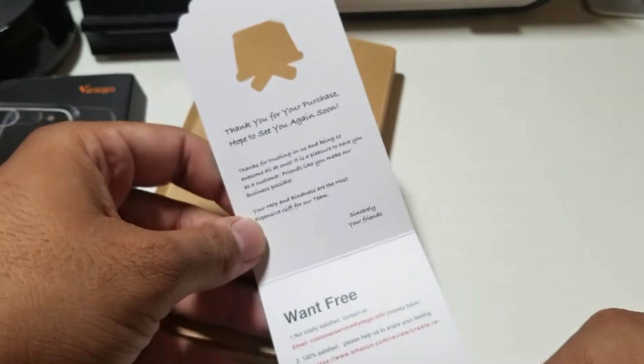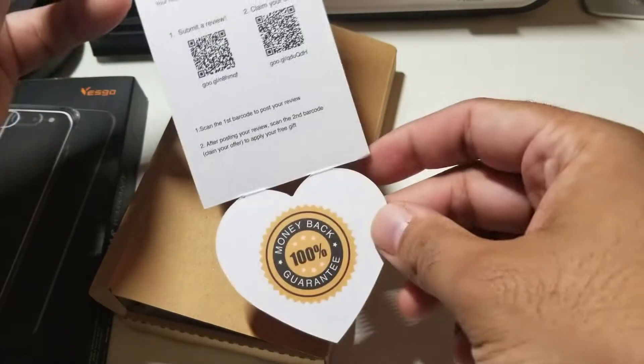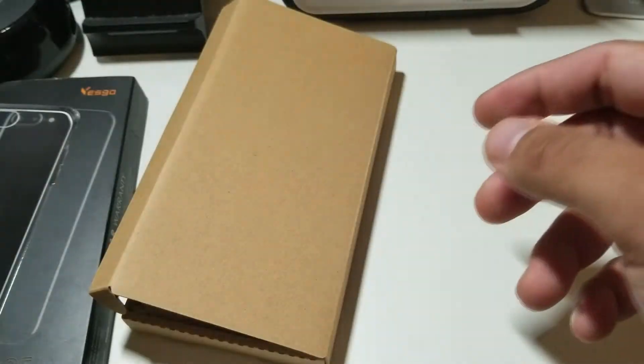So you have a bunch of stuff — if you guys want to pause this and read it for yourself you definitely can. And you have a money back guarantee.